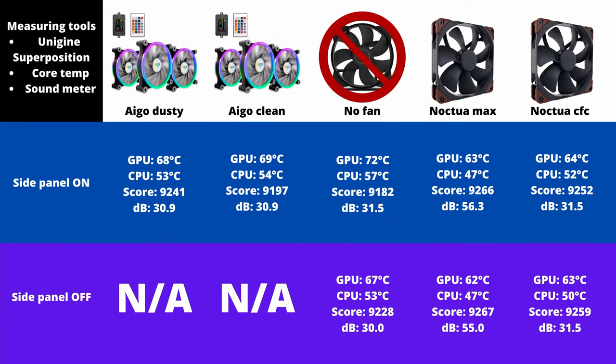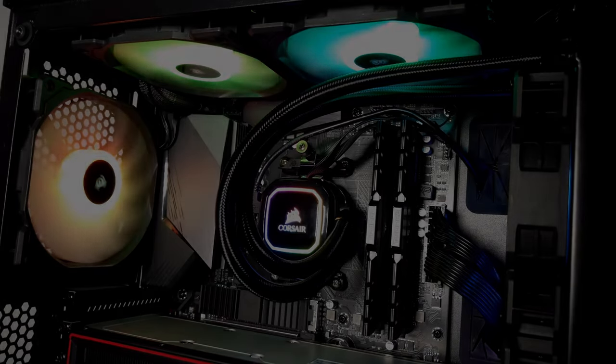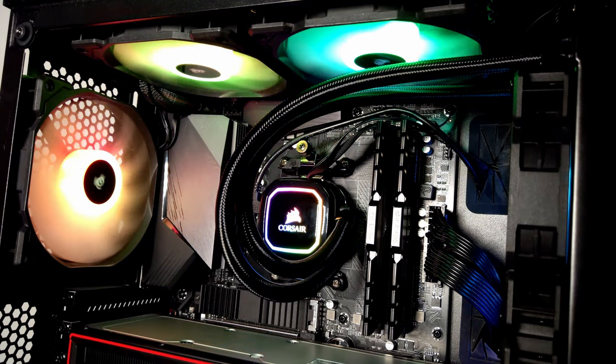Here are our results. The score from Unigine Superposition is highly correlated with the GPU's temps — if the GPU's temps are low, the score is usually higher. We see the worst results for the setup with no case fans and the side panel on. However, we improve both temps and score with the side panel off, and this is probably the most significant finding in all of this. But it does highly depend on your components, since different cooling solutions for GPUs and CPUs circulate air in different ways.